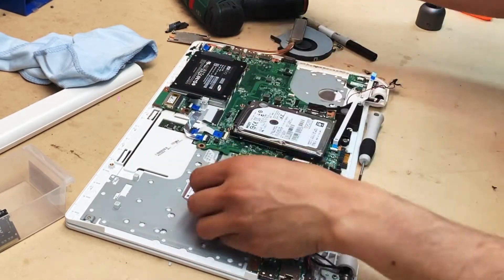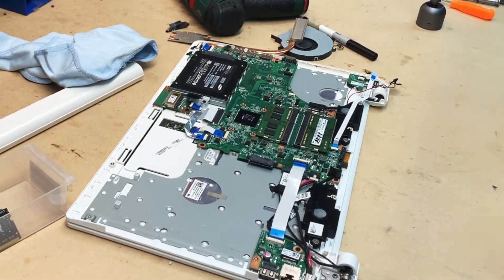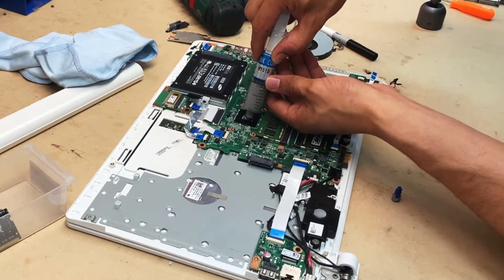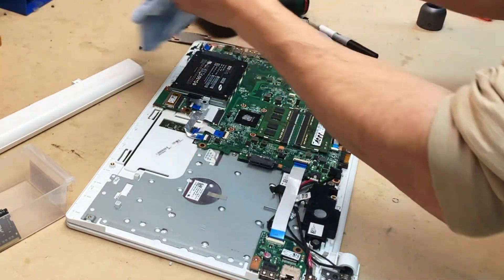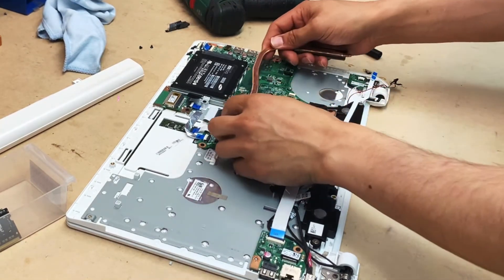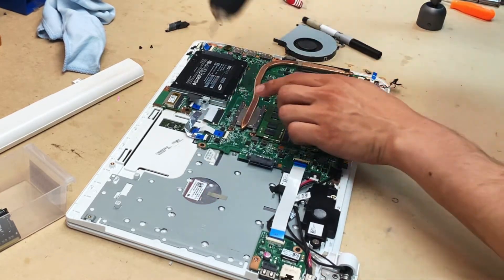Secure everything and put it all back in place. Apply your thermal paste evenly — it doesn't matter which brand as long as it's a good one. Ideally it should be gray in color, as gray thermal paste gives good conductivity. The white one is pretty poor. Put everything back in place.